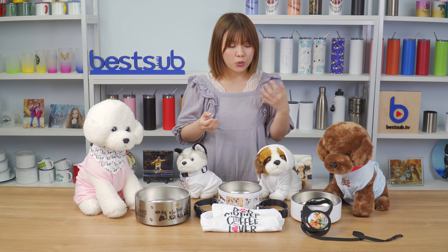So, do you guys like the print results on the pet bowl and the sweatshirt? If you do, please give this video a thumbs up and subscribe to our channel. I have prepared more sublimation pet products here for you guys.